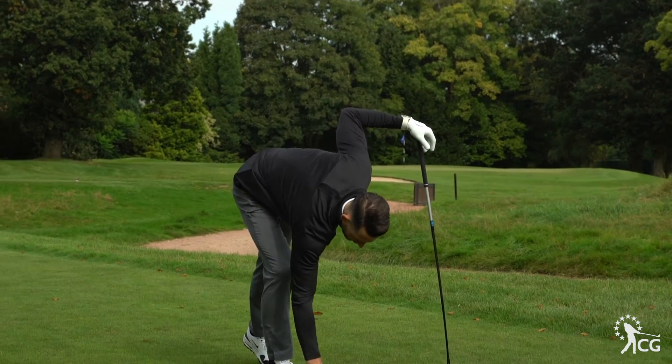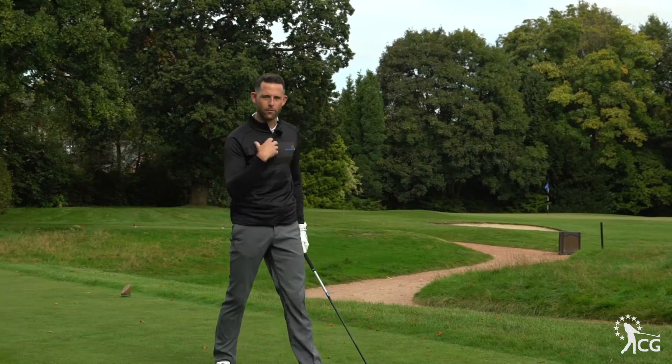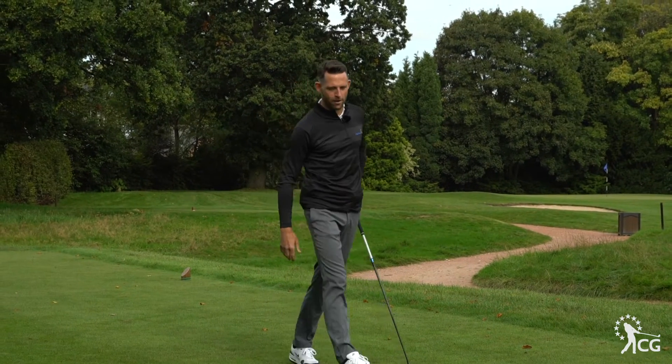One thing I do like about this ball is we've got an arrow on top here where it says Tor Speed, which will help you with your putting. But also for me it helps you line up so you can line this down the fairway where you want it to go, and you're pretty confident you're lined up in the right way.